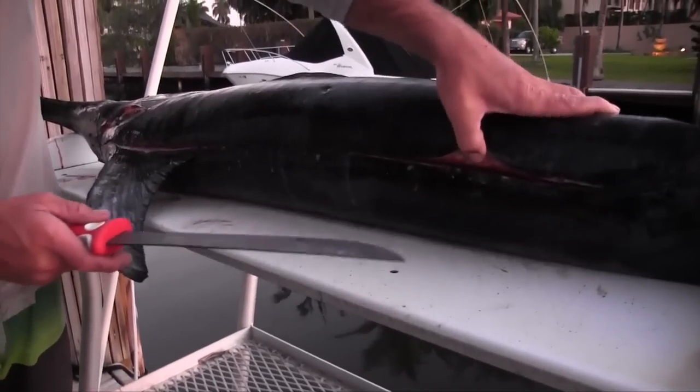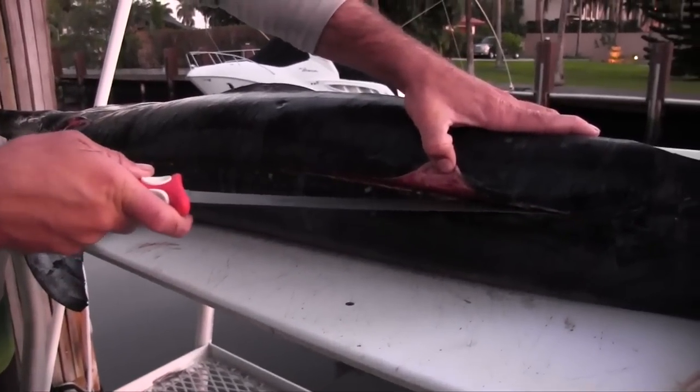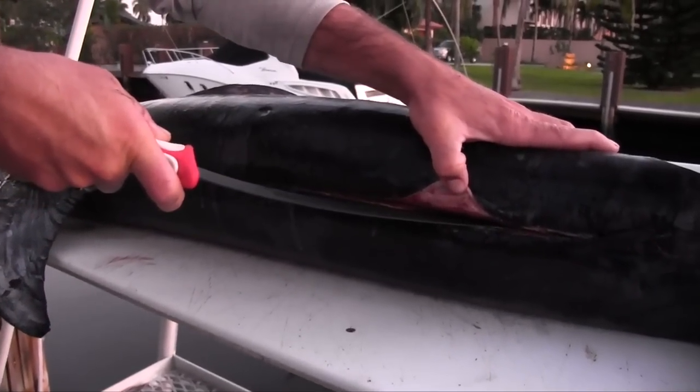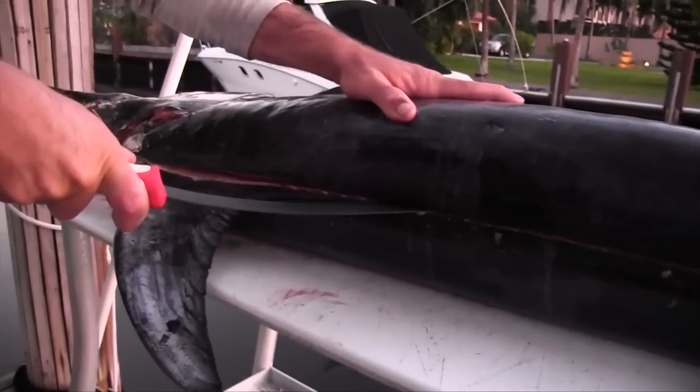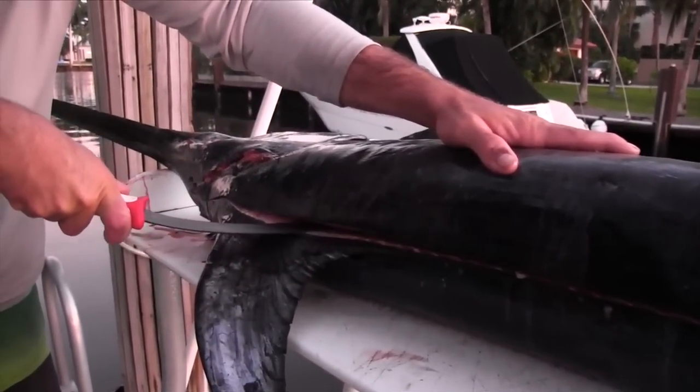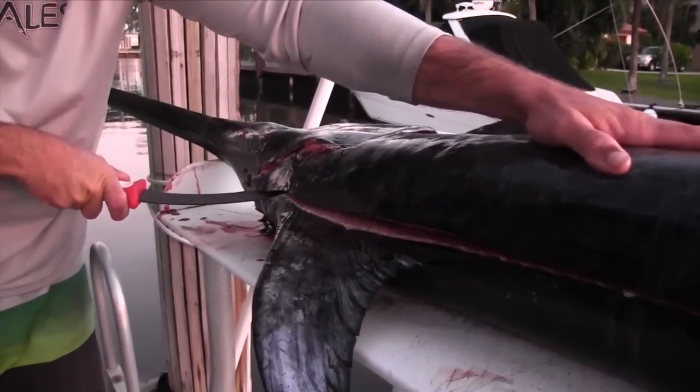From here I can peel the meat back with my finger. I'm going to lay my knife real flat on his backbone and just kind of graze across the meat. Very important to have a sharp knife for this.